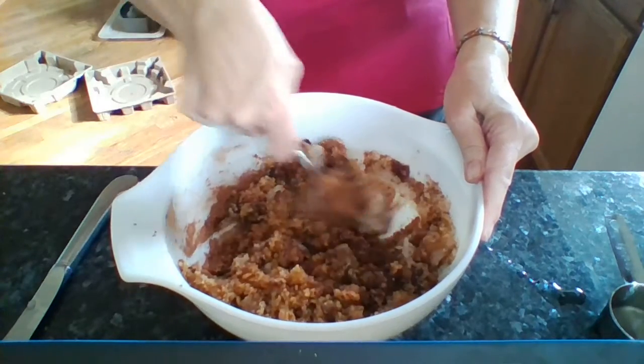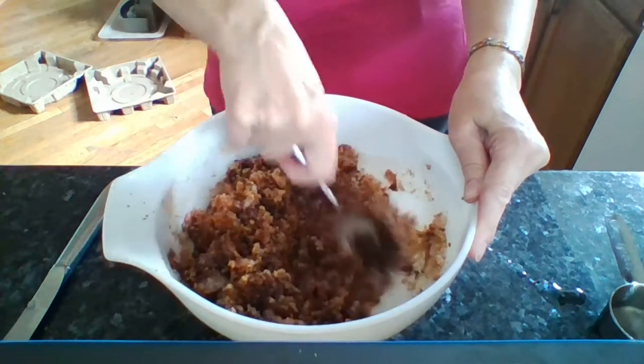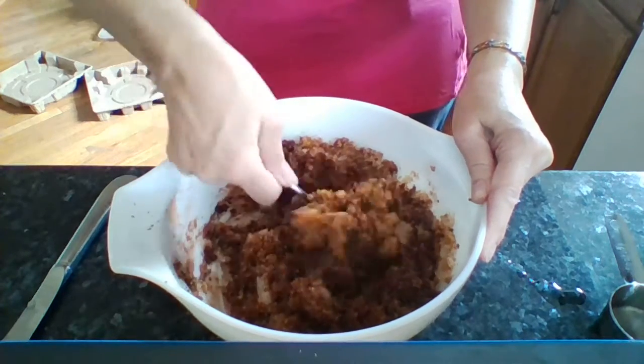Once you've got it blended you're done. What you're going to do next is just store it in jars. I put some right into one of the little four-ounce mason jars, and the rest I store in a glass jar that holds about two cups. I store it in the refrigerator — just because it does have food products in it — and you can keep it there for up to three months.